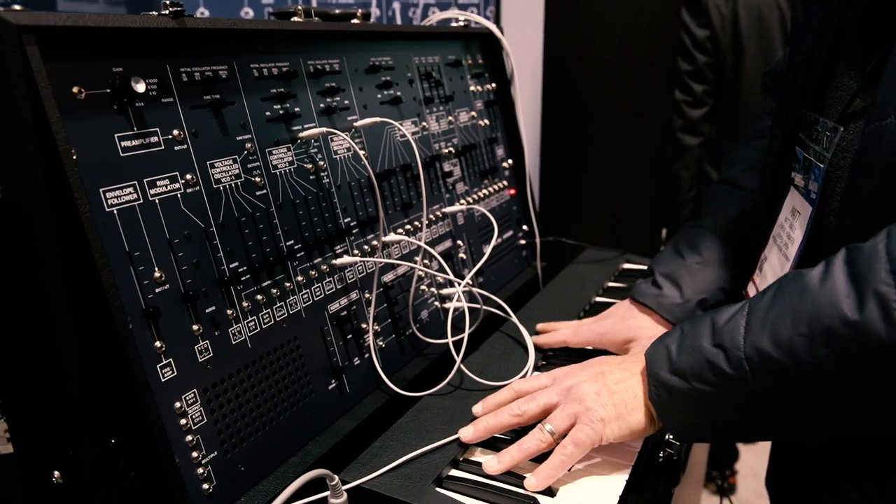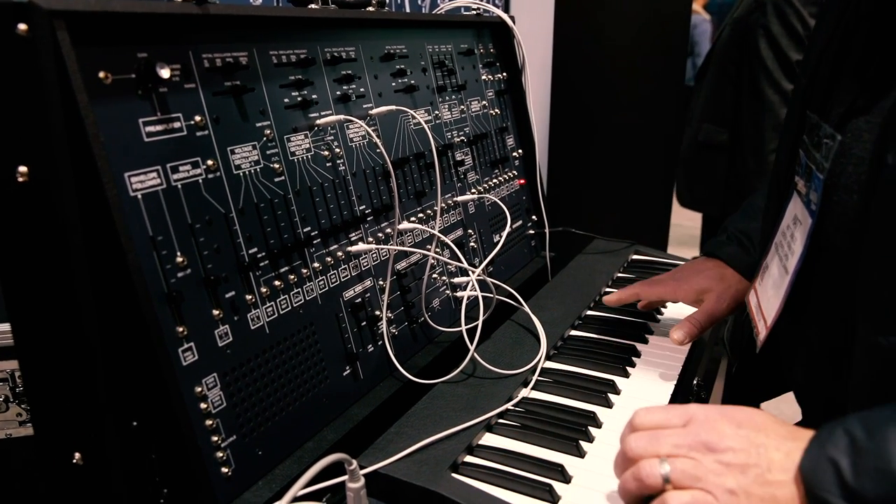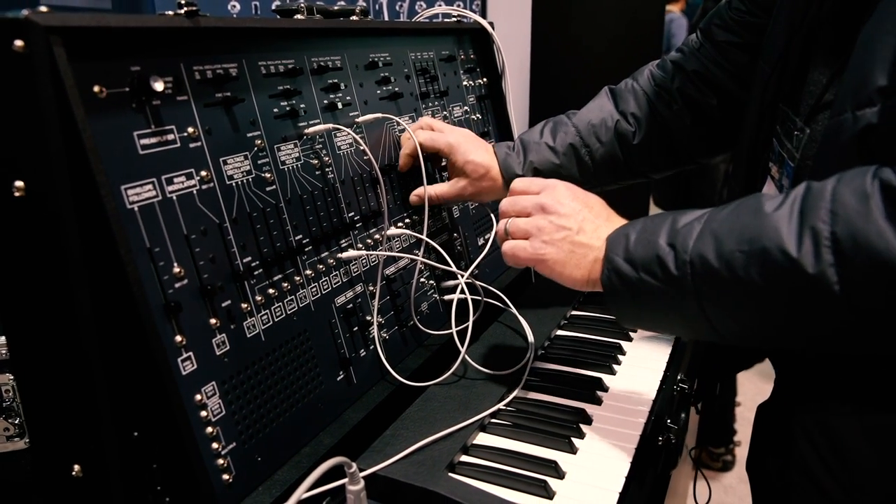Hey everyone, we're here at the Korg booth at NAMM 2020 at the ARP 2600 display. This is a full-size reissue of the classic ARP Instruments 2600 synthesizer.